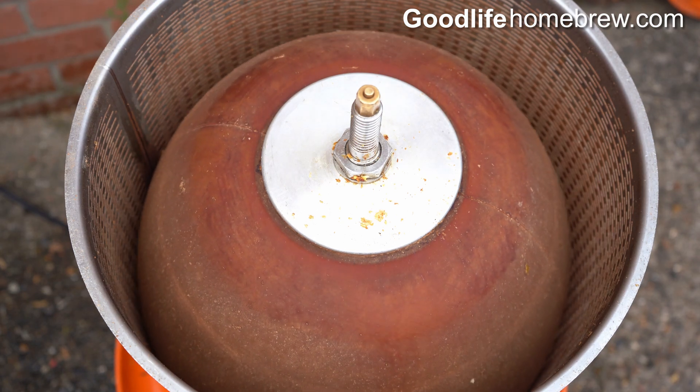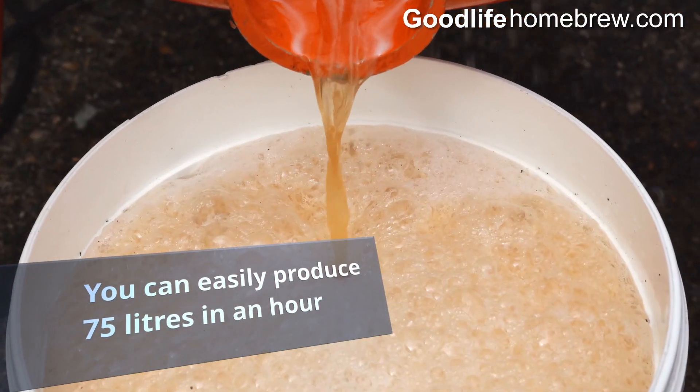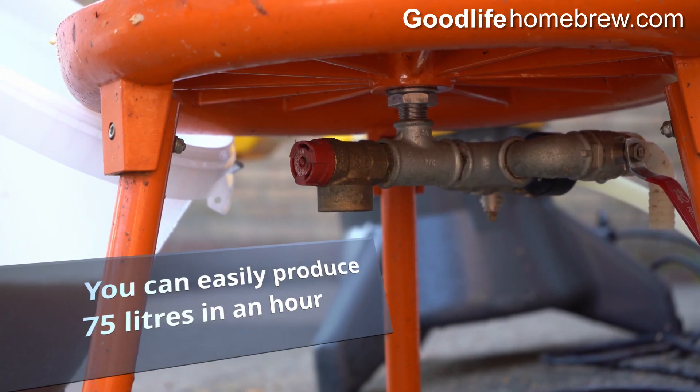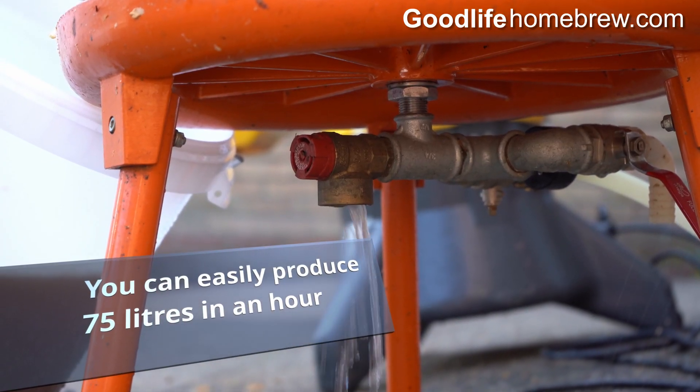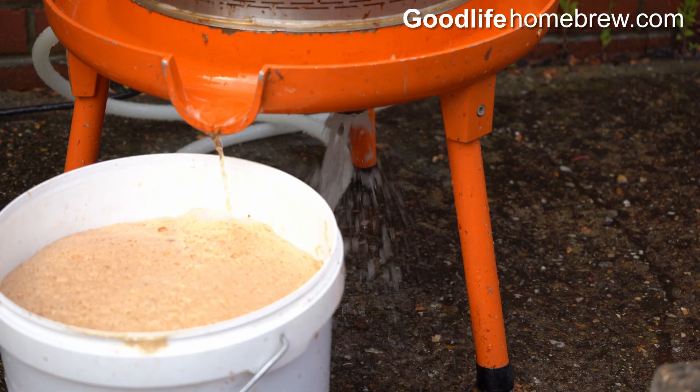The water pressure will cause the internal bladder to expand, which in turn forces the juice out of the press. Once the press has done its job, water will start to vent from the pressure release valve at the bottom. At this point pressing is finished.